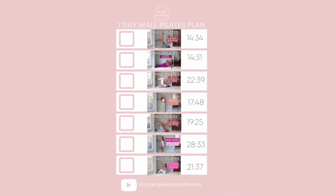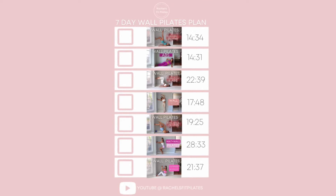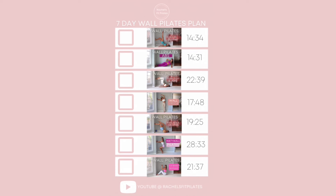Here is the plan. I am wearing ankle weights in a few of the workouts, but that is not necessary — you can definitely do the workouts without them. And if you are a beginner, I almost encourage you not to use them at first. Then maybe the second time around, if you want to go through the plan another week, you can try it with the ankle weights and see if you progress in your strength.